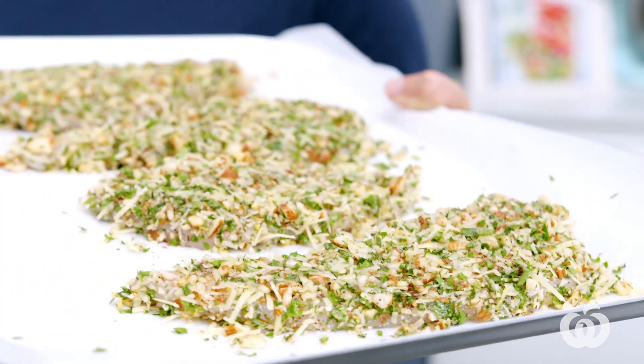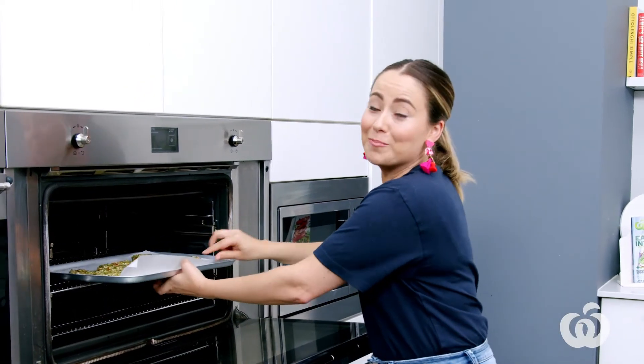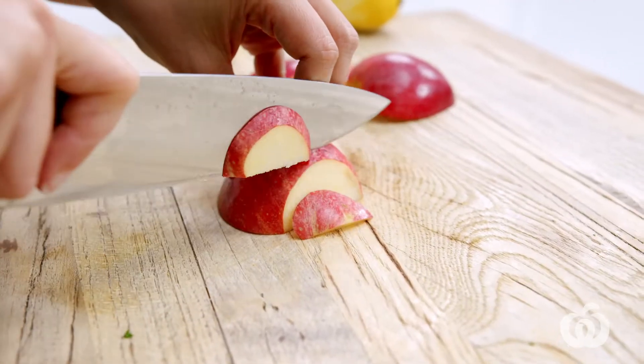These will take about 25 minutes or until they're nice and golden brown. In the meantime, we're gonna make the slaw. A fresh healthy slaw is the perfect addition to this classic dish. I'm gonna pimp it with a Royal Gala apple, which is in season right now and crisp and delicious. To stop the apple from turning brown, I'm gonna put it in a bowl with the juice of half of our zested lemon.